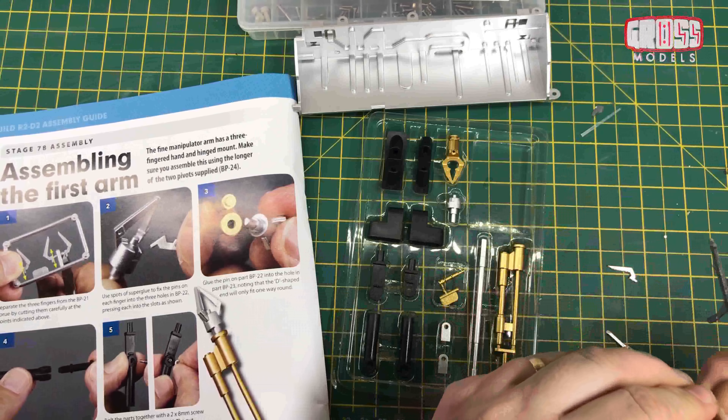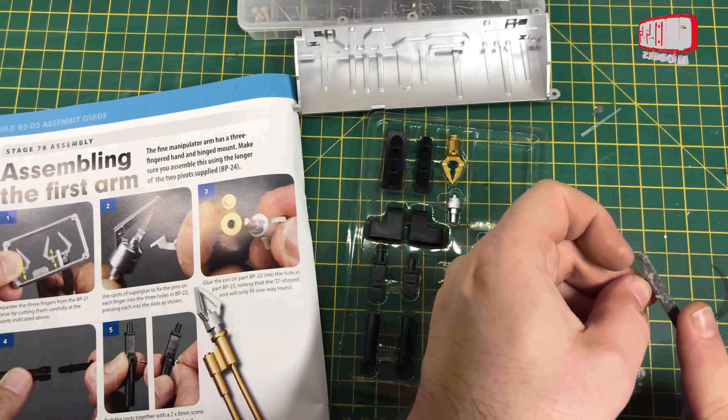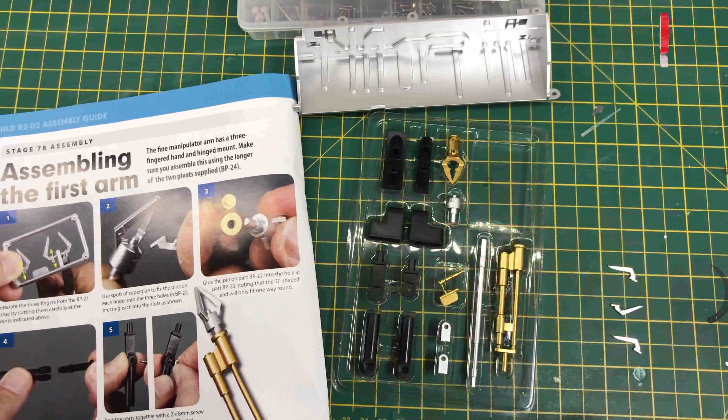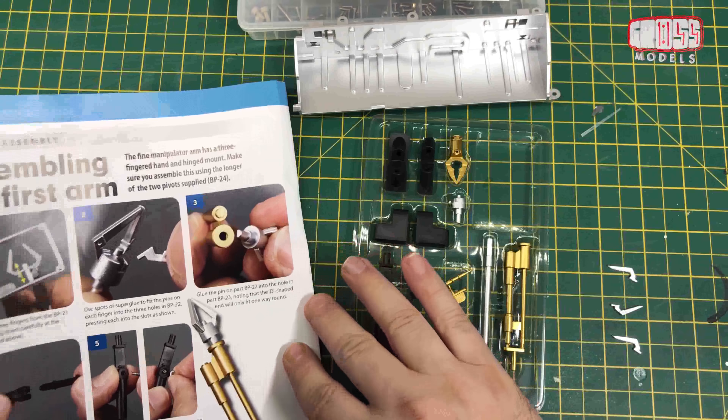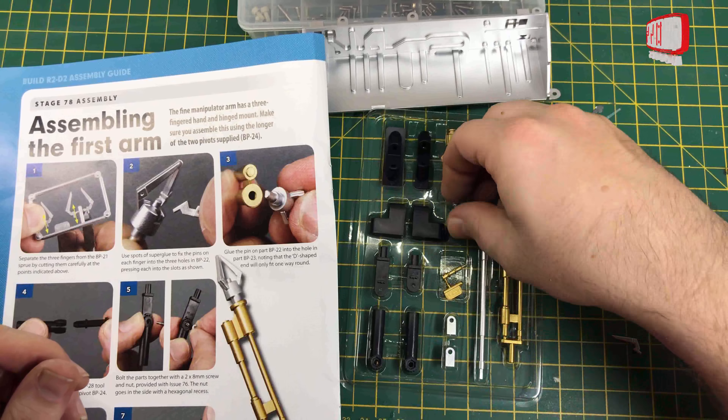Hello, I'm Chris, this is Gross Models, and this is issue 78 of your drone R2-D2. I've been very good with this one — I've got all the screws ready just off camera, so hopefully everything will go really smoothly. I'm sure it won't, but there we go.